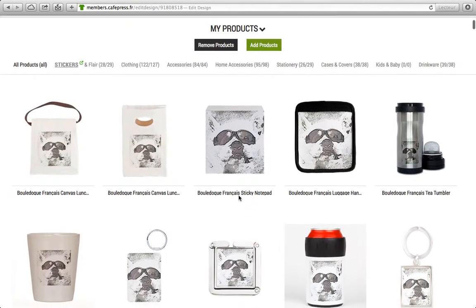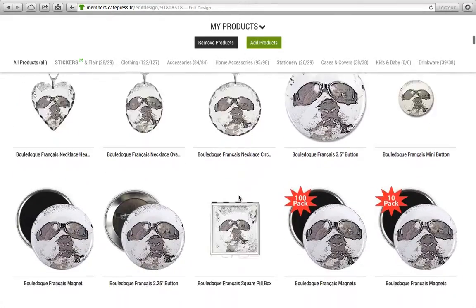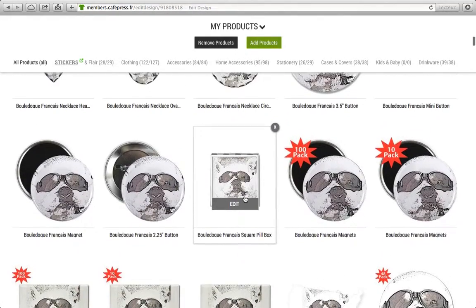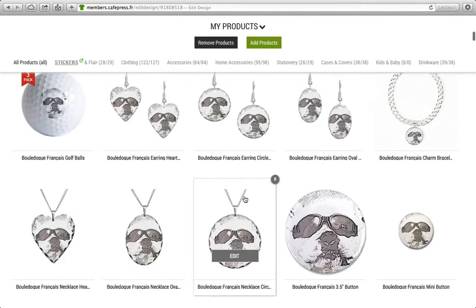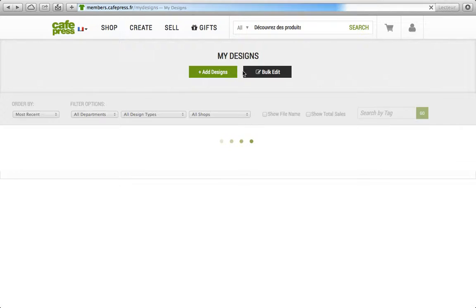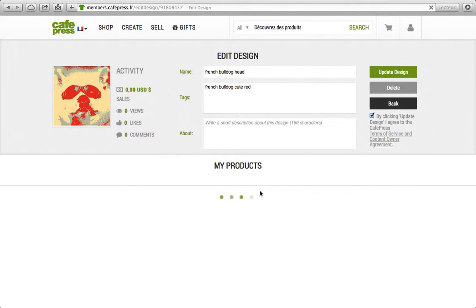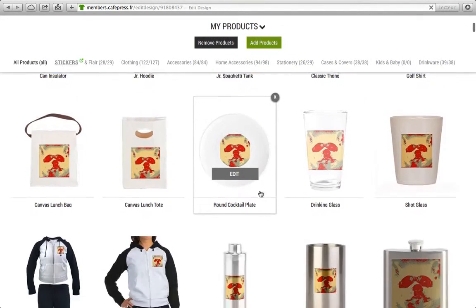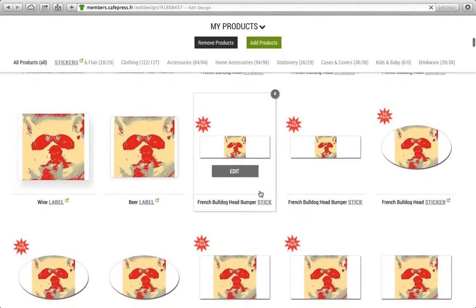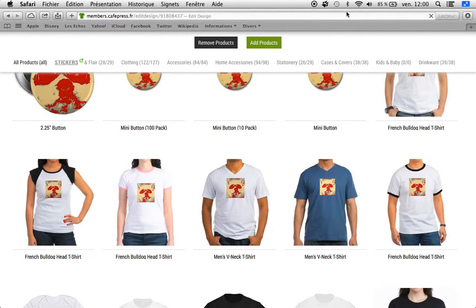You can see many products with the head of my dog. With the link you can see them, then buy them if you like. If you like my other logo, you can check it. Thank you.